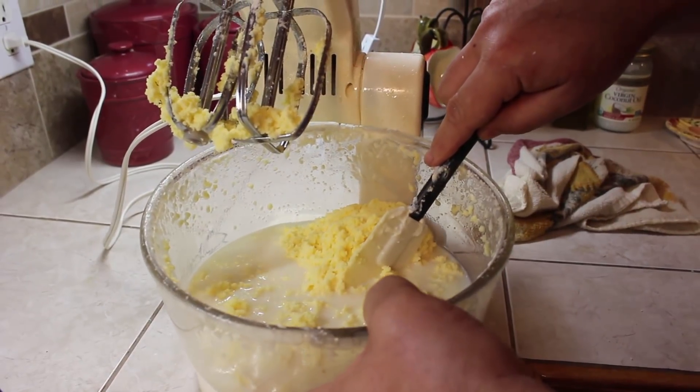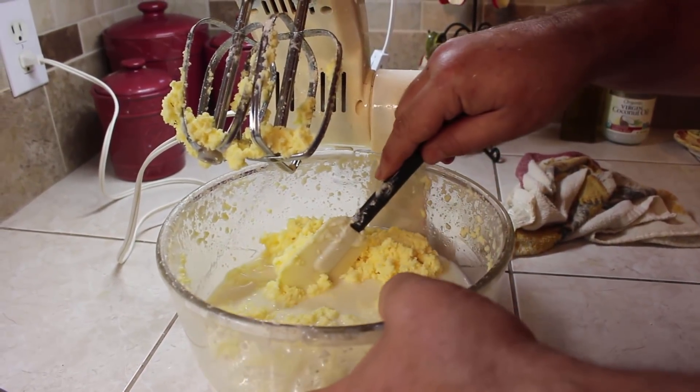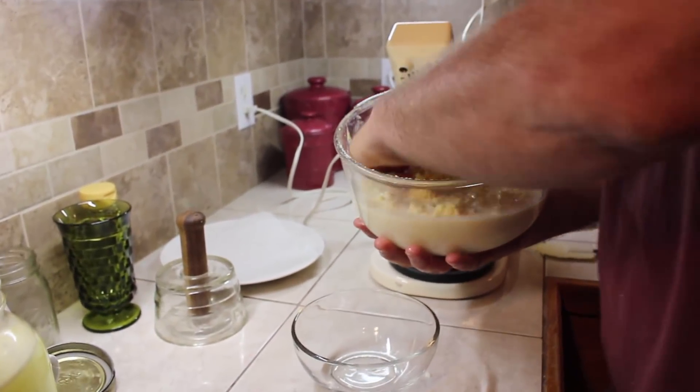It took about 12 minutes altogether. Next we need to drain the buttermilk.